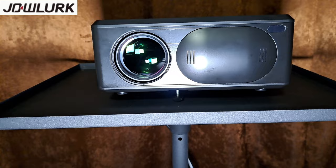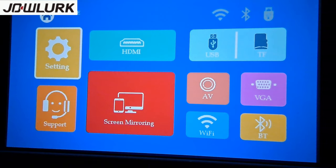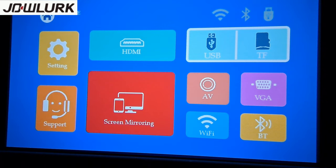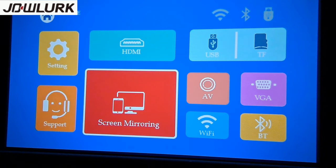I connected the power cable and turned it on with the remote. When you turn it on for the first time, this is your home screen. We've got settings, support, screen mirroring, HDMI, USB, TF, AV, Wi-Fi, Bluetooth, and VGA. You're able to play pictures, movies, and music from here, and if you want to screen mirror your phone — whether Apple or Android — you can do that as well.